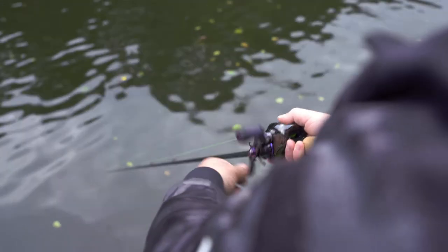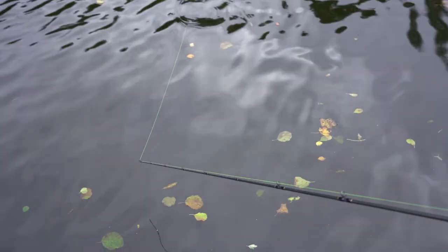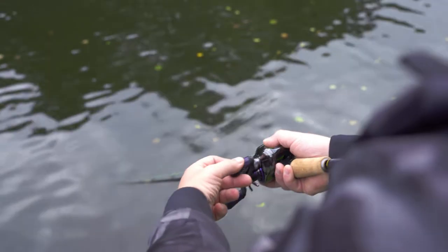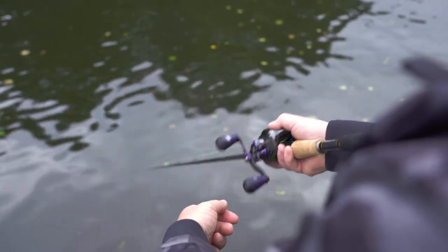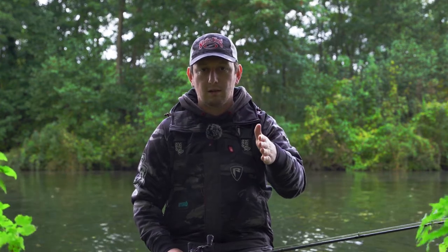The way I've been fishing this today is by casting it out, letting it sink down maybe one, two, three seconds depending on the depth of the water, and then giving it little jerks and then reeling the slack in. Then little jerks, reeling the slack in — and if you see it in the water it's just erratic, darting from side to side, with little pauses as it slowly sinks and then darts side to side again.